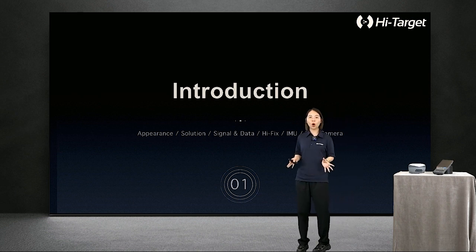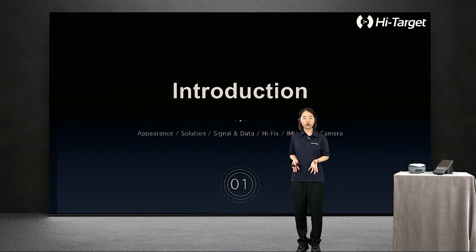Here we will talk about not only the appearance and solution, but also deep hardware features like signal and data, HiFace, IMU, and Dawn Cameras of the VRDK.